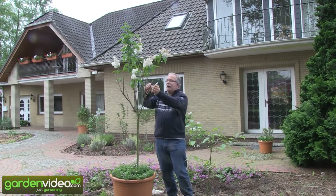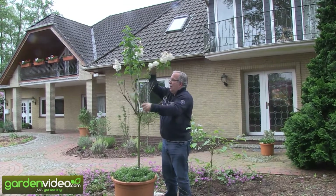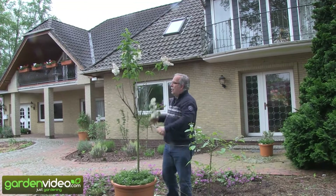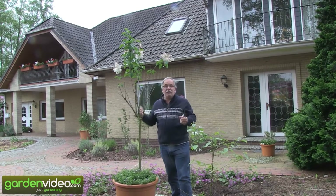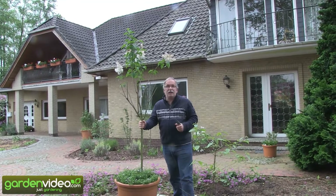You will also prune down the stems a little bit so that you have a compact crown next year as well. It will develop side shoots here, and some side shoots you take out to have an open crown. So the whole tree will develop a very nice crown for next year and it will stay compact, which is very important with lilac stems.